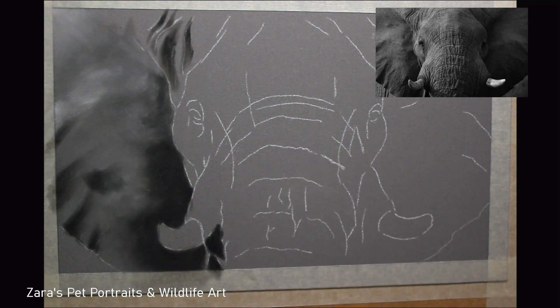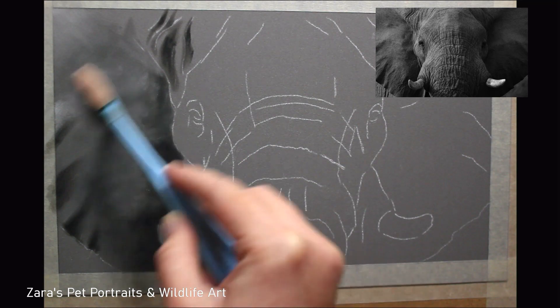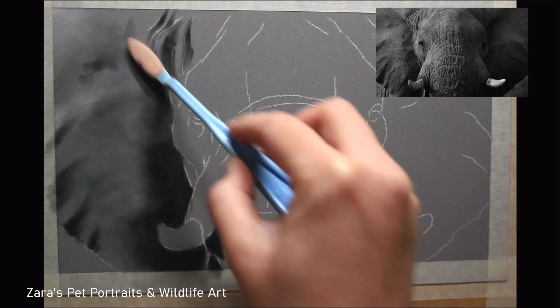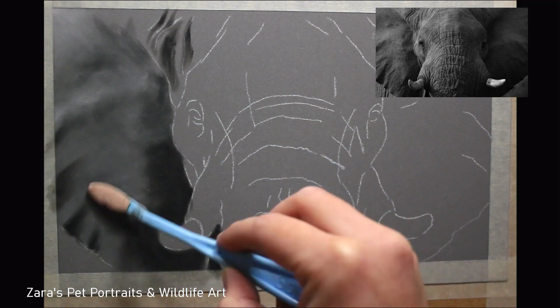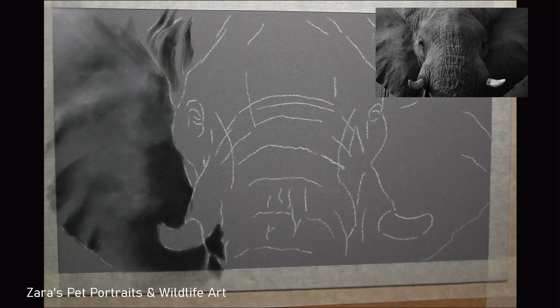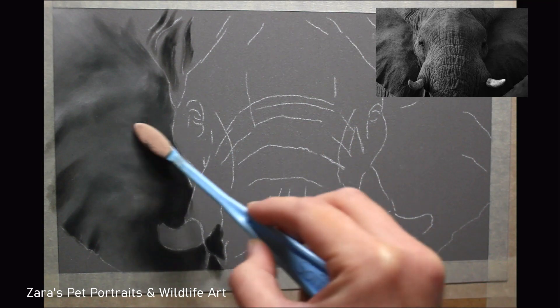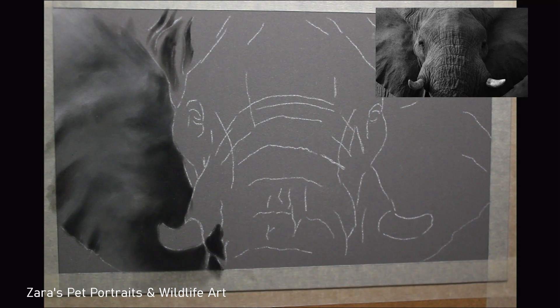During this base layer process with the pan pastels I'm paying really close attention to my reference photo, mapping in where my lights and darks are, trying to make sure I get my shadows and highlights in the right place even at this stage. I speak about it in a lot of my YouTube videos and go in depth on my Patreon videos — I personally think your base layers are really important. It's setting you up for the best start before you begin your detailed layers.